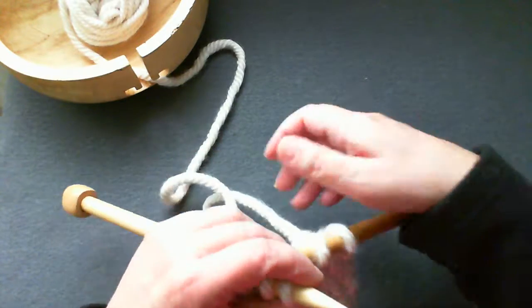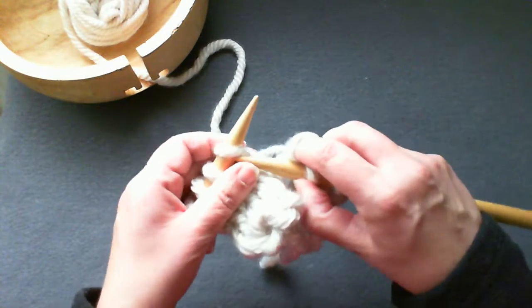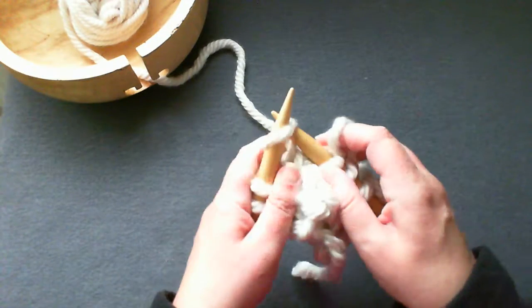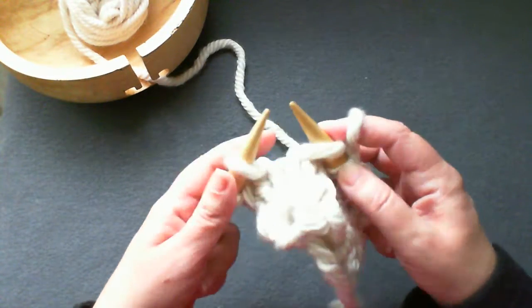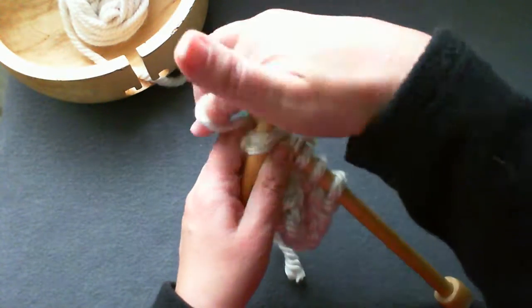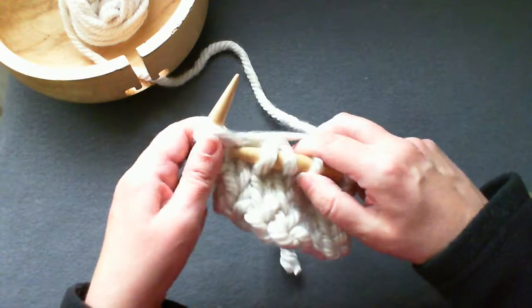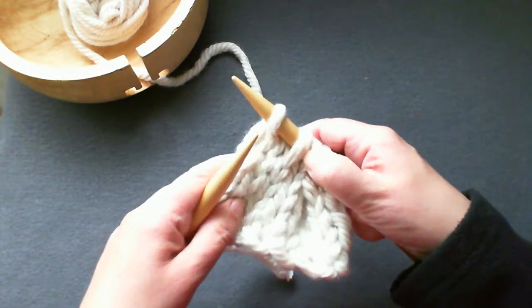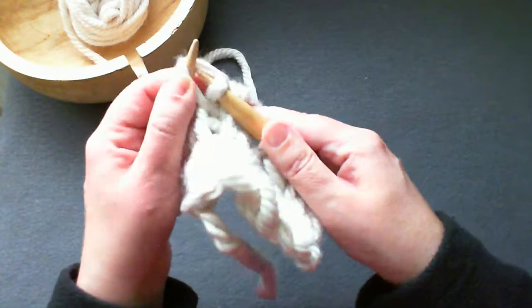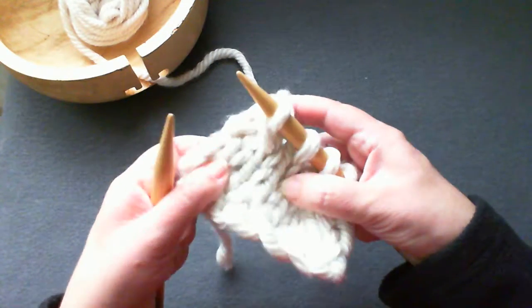I'm going to switch hands, knit one stitch, slip the first stitch knitwise, knit the next two stitches on the left needle together. Take the slipped stitch and pass it over the knit two together stitch and off the needle.